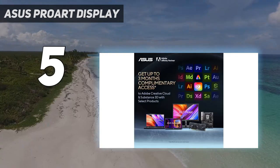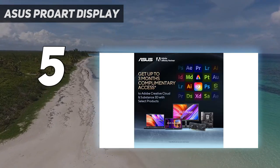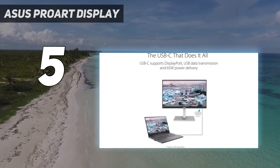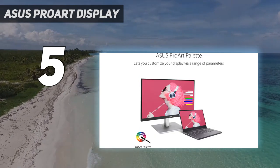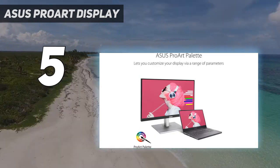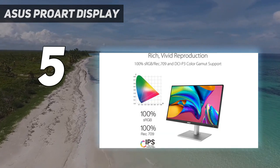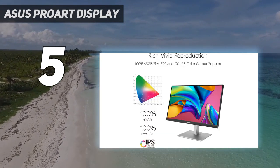If you want a monitor that does support HDR, the Dell S2721QS is a great budget-friendly 4K monitor that does, but it doesn't have any USB ports and there are some macOS compatibility issues with a DisplayPort to USB-C cable, so the ASUS is still the better overall option.